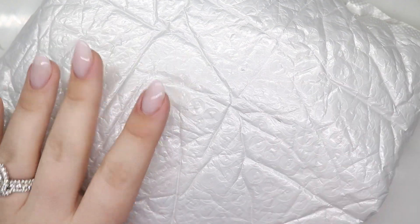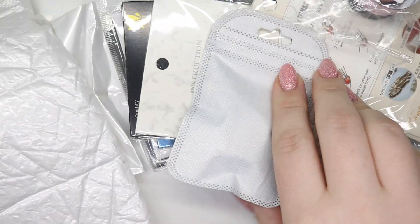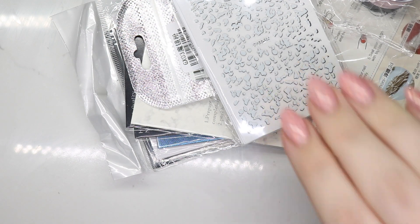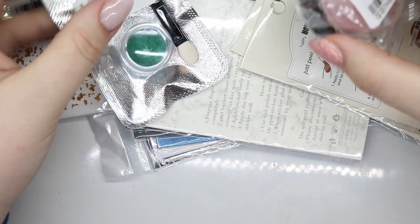Hey guys, welcome back to my channel! I don't know if anybody else does this, but I order from AliExpress and I don't even remember what I order by the time it gets here. Like at all. I do remember this order though - it's coming back to me.